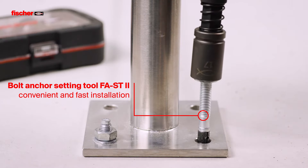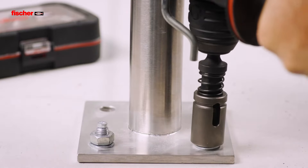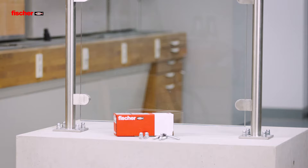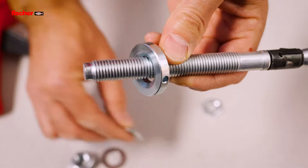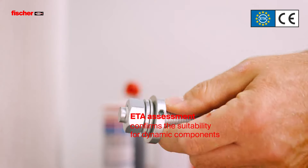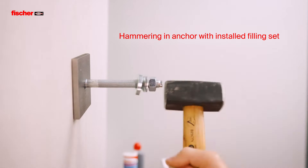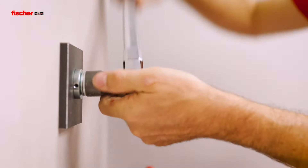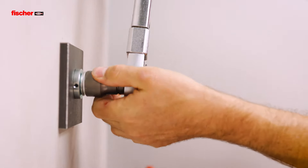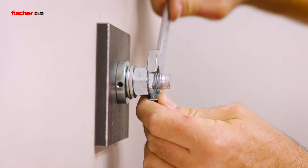The FAZ2 Plus is compatible with the FA-ST2 bolt anchor setting tool for even more convenient and faster installation. The new ETA assessment confirms the suitability of the FAZ2 Plus for components subjected to dynamic loads. The fast mechanical setting process enables immediate loading of the fixing point – an enormous advantage compared to chemical fixings.